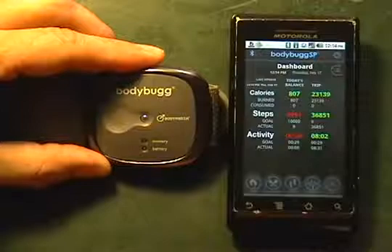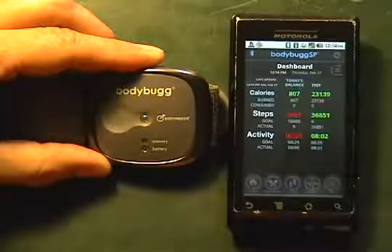And that is how you connect and pair your Body Bug to your Android phone.